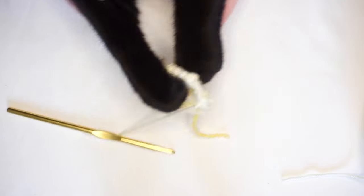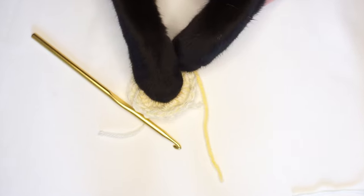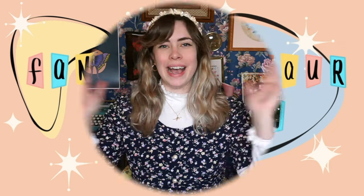And then I'm going to take the yarn, just like this, and I'm going to take my crochet hook. Hi there, Michelle here, also known as Fancy Dinosaur Tea Party, and welcome back to my channel. In today's video, I'm going to teach you how I made a crocheted bandana.